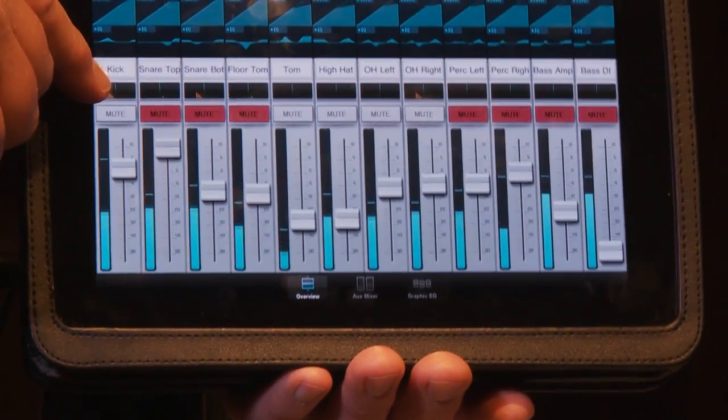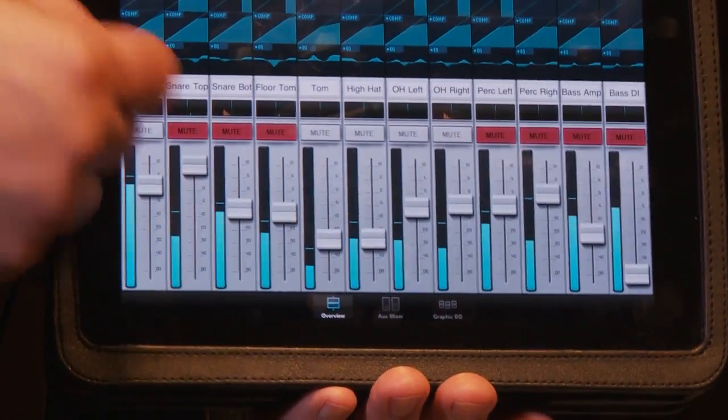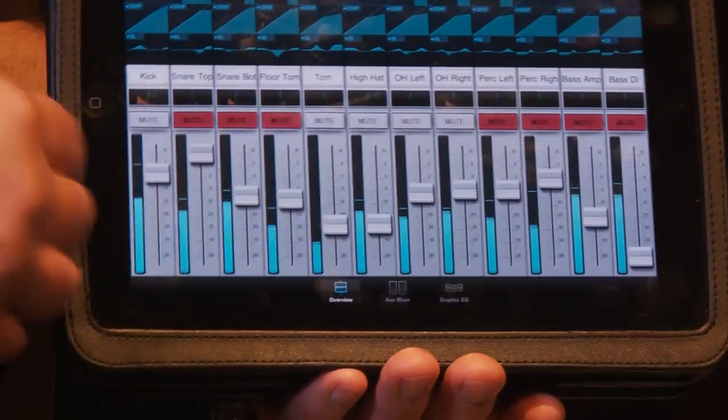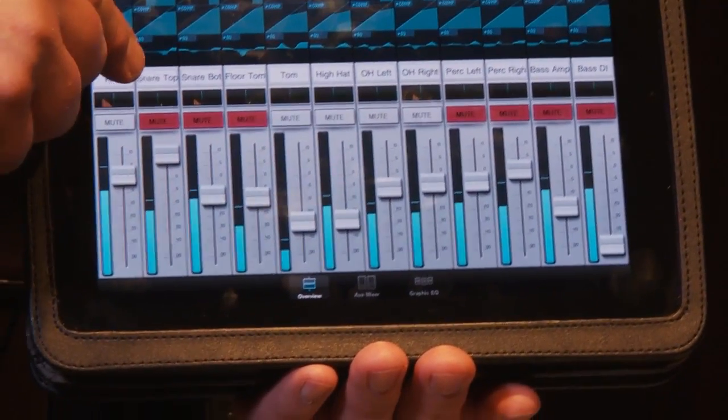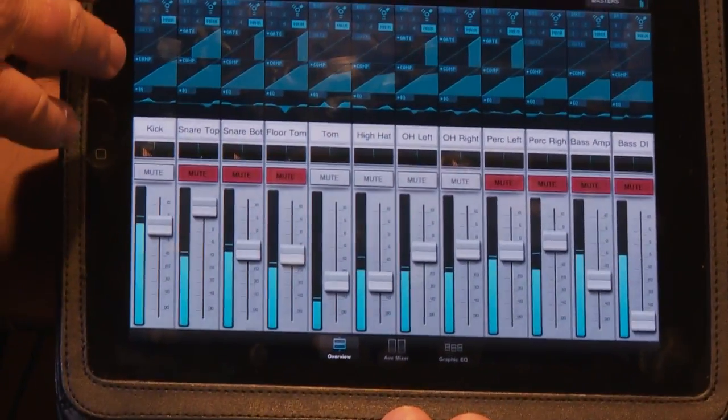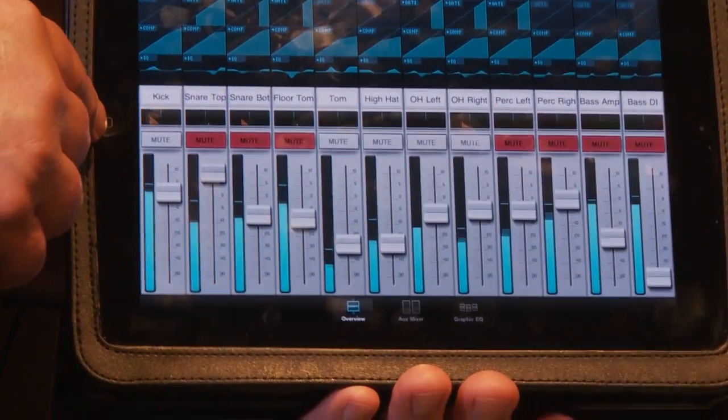If I want to adjust the pan, I can do that right here as well, and you can see the labels come up. So as I'm moving around, I don't have to remember what's on each channel — the kick, the snare, the tom, all of those are labeled. The labels follow through and are transmitted wirelessly.